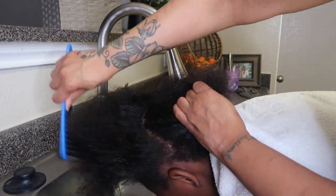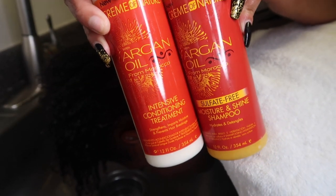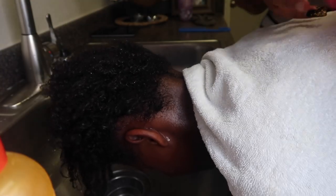Before I begin, I make sure that the hair has been thoroughly detangled. You also have to make sure that the hair has been thoroughly cleaned and conditioned.